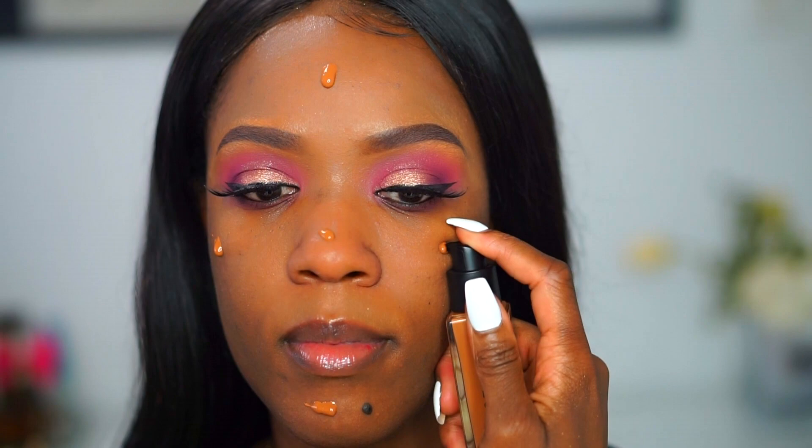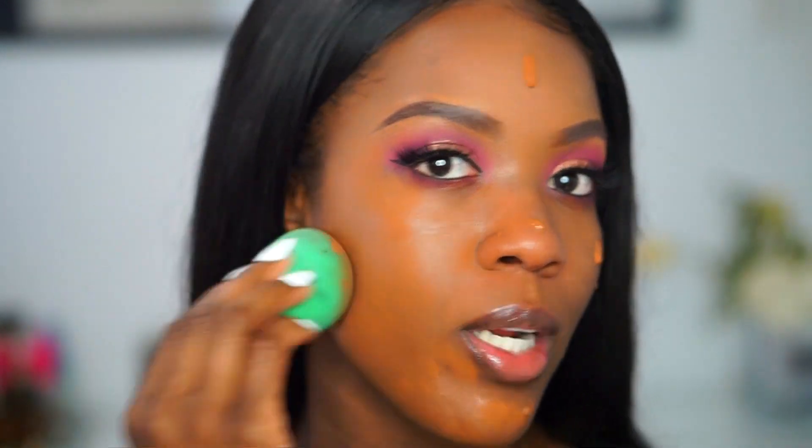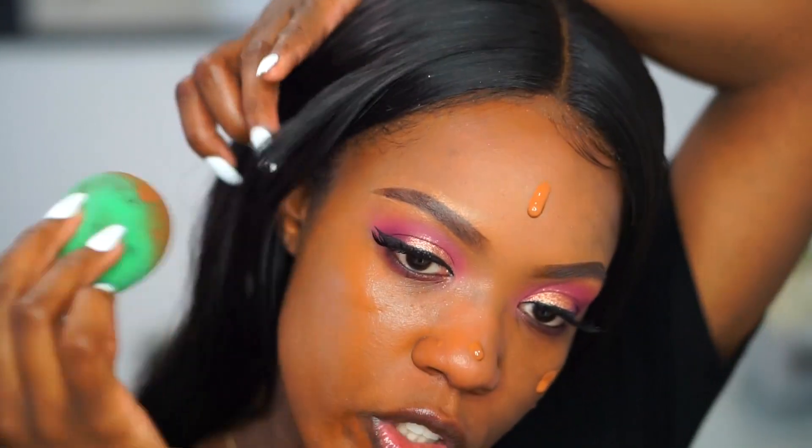So now I'm going to go in with the foundation. This foundation is supposed to be a medium coverage luminous natural finish foundation. I usually wear a foundation that's more of a satin finish — I'm not really a matte foundation type of girl — so I'm hoping this one will give me that effect. The foundation has no scent at all, which is great.